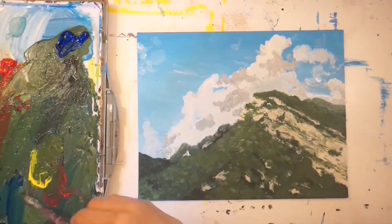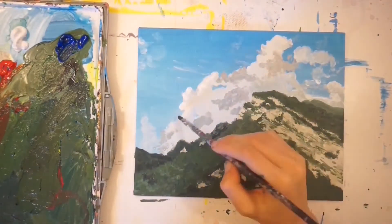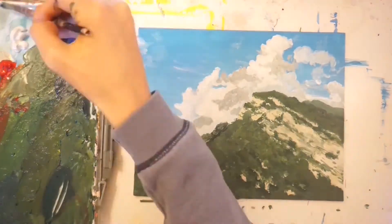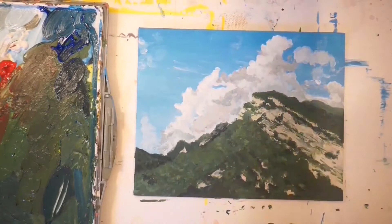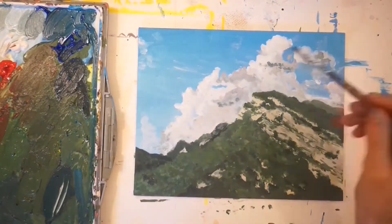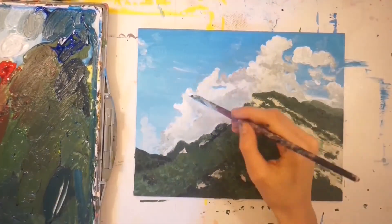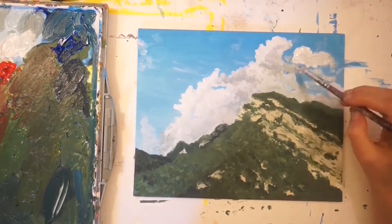I moved on to the clouds, which I had already added a bit of shadow to. The main thing I wanted to keep in mind was that I wasn't going to follow the reference exactly, because clouds are organic — they won't be a specific shape — so it was okay to vary from the reference photo.